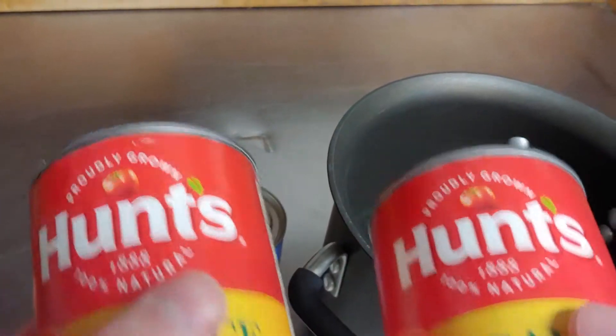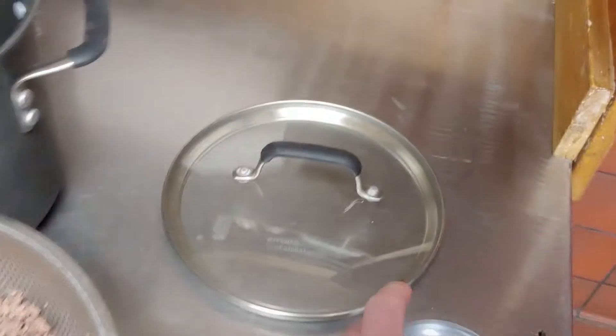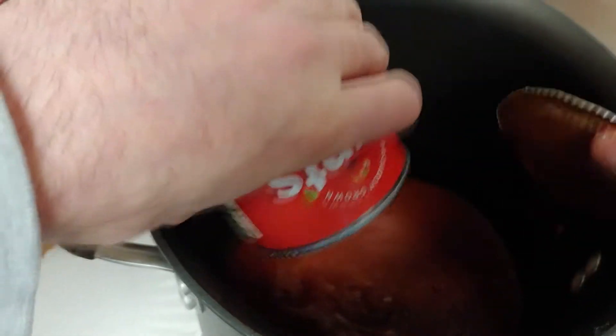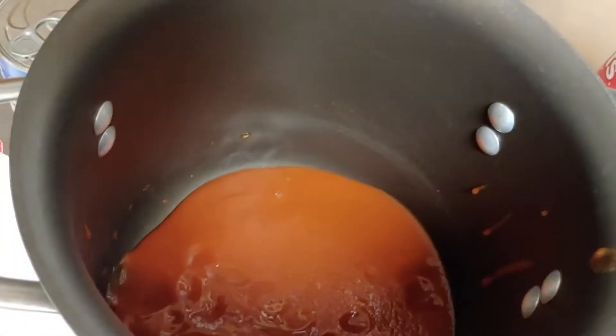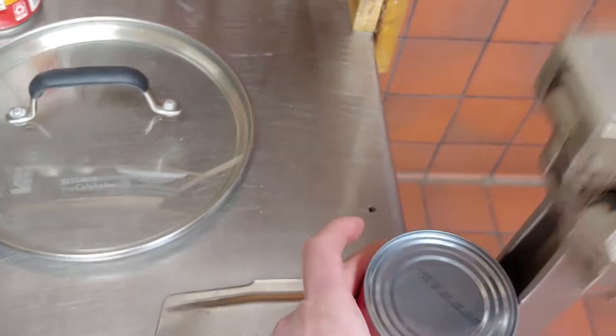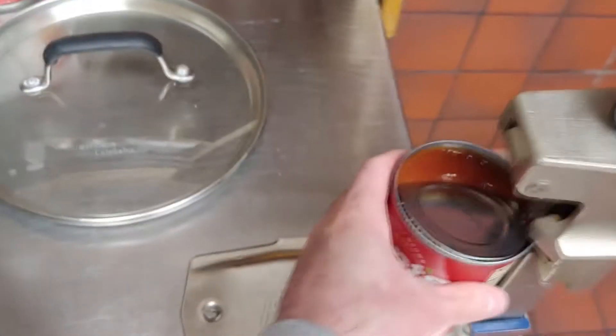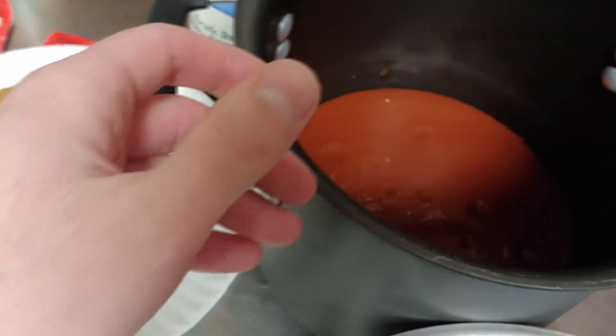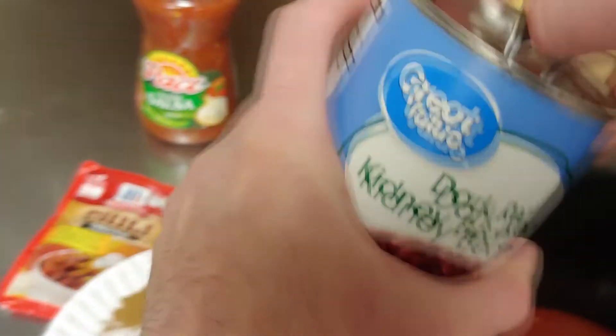We're gonna open up our cans. If it's too much sauce, you can use a can and a half — last time one can wasn't quite enough. Put in the sauce cans first, then when you pour in the kidney beans, we're gonna leave all the juice in there — we're not draining any of it — so it gives it some extra flavor.